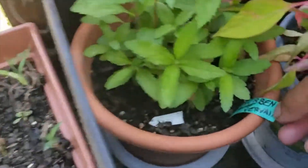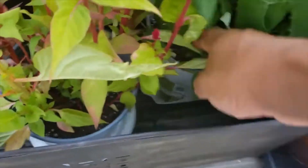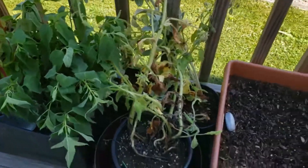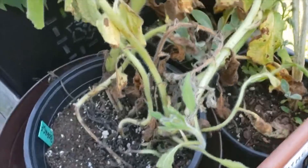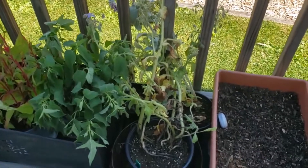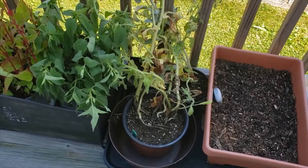I think this one is verbena. I don't remember the name of this one. This one is bee balm — bee balm right there. And then this one is borage. Borage needs to be repotted because it was doing really well, but it's very thirsty — it needs to be watered just about twice a day.